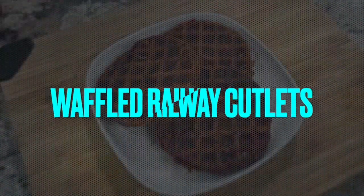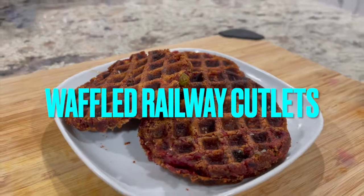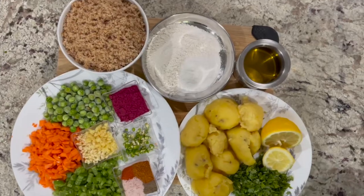First one is waffled railway cutlets. Railway cutlets were one of the most exciting parts of Indian train travels, be it a 3-hour journey from Mumbai to Pune or one of those long summer vacation tours. And here is my take on railway cutlets.